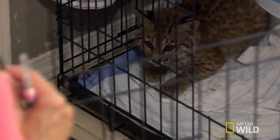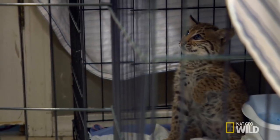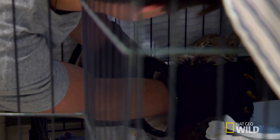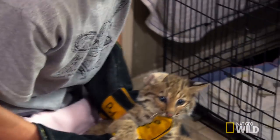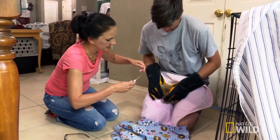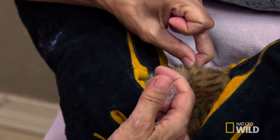You ready? I'm ready. Hey there, buddy. That's a good one. Good thing I have two gloves on, right? All right, you're going to close. Let me get him in position better. All right. Go for it. There you go.